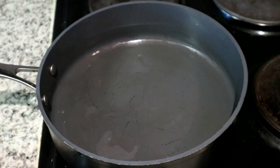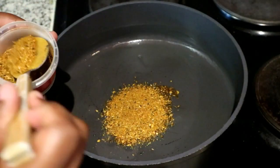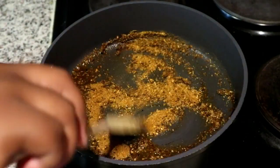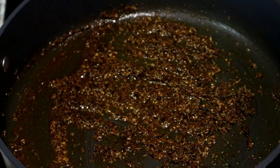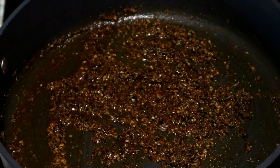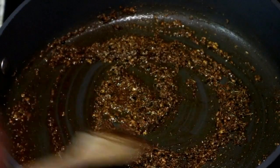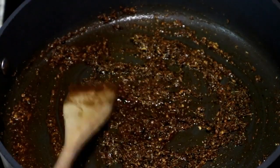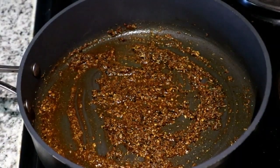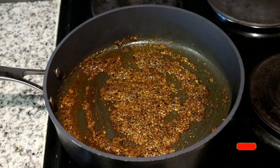I'm going to be using the biryani spice mix from Woolworths. There are a lot of spice blends out there — you can buy whichever one you like. I'm just going to roast the spices in some coconut oil for about two minutes, just until the aroma starts to fill the room. That is when you know your spices are active and will bring out more flavor in your dish.